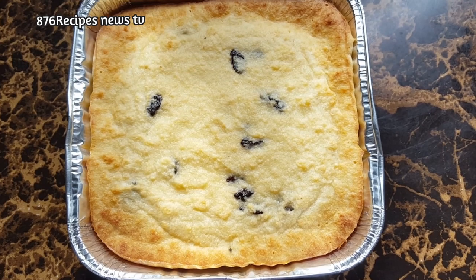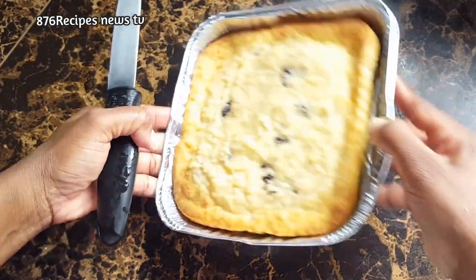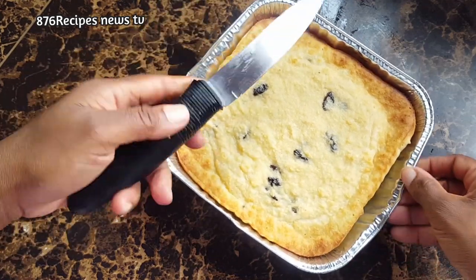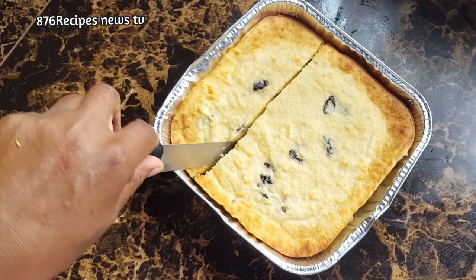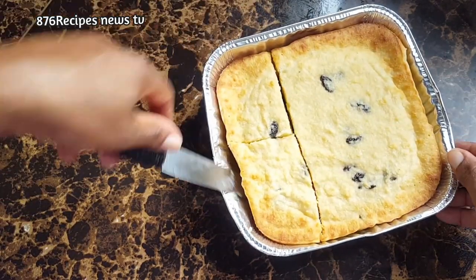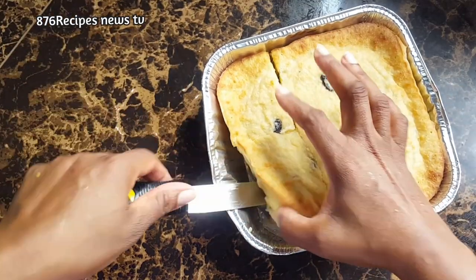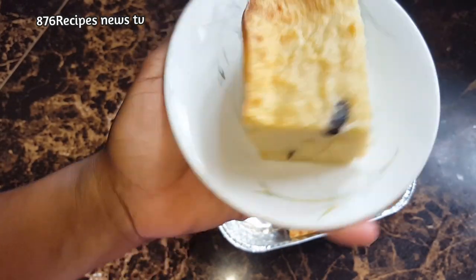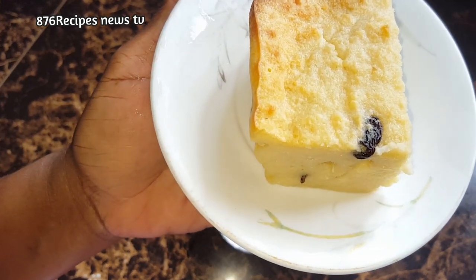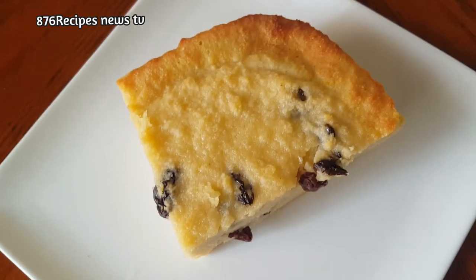The bread pudding is out of the oven and I am going to cut it before it is cooled completely, just to show you, because I needed the natural light and it was getting late in the evening. I am going to let it cool completely and then put it in the fridge because I only eat the bread pudding when it is cold — it must be cold. This is not the traditional Jamaican bread pudding, but if you like it you can try it. This bread pudding is very moist and very nice, so if you like your bread pudding moist and nice, this recipe is for you. Thanks for watching.